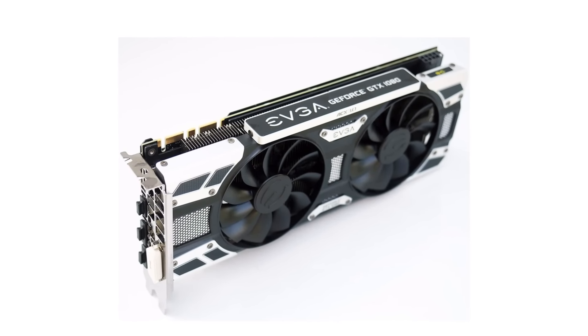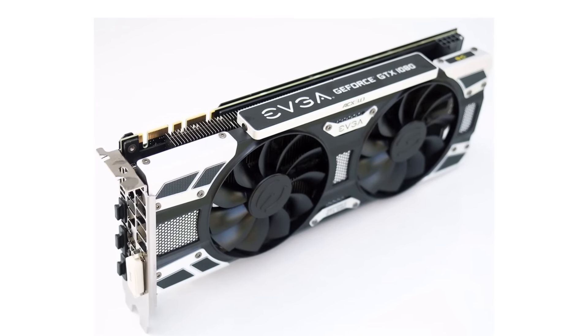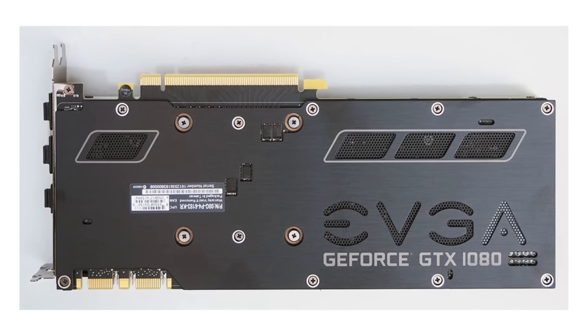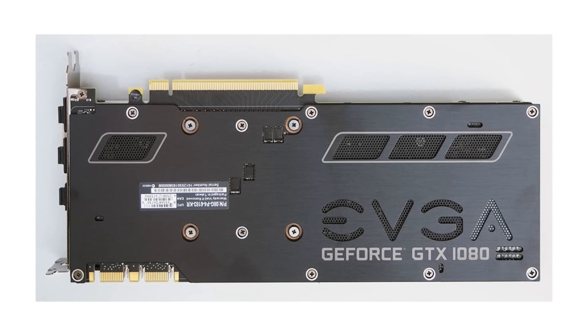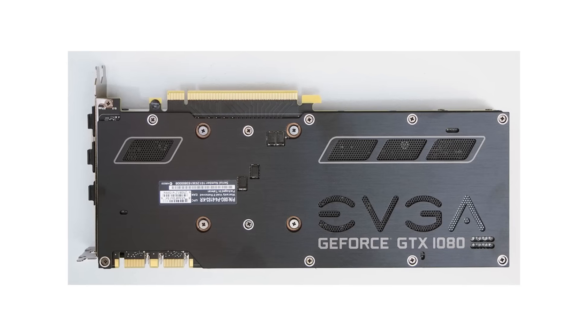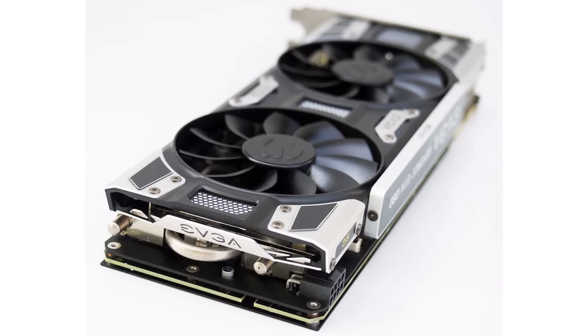We're finally getting some images of the custom boards from EVGA, starting off with their Super Clocked ACX 3.0 edition of the card. First of all, let me tell you that this thing looks amazing. They really went with an aggressive looking style and you will see that it has their usual dual ball bearing fans and huge heatsink that runs across almost the entire length of the card.